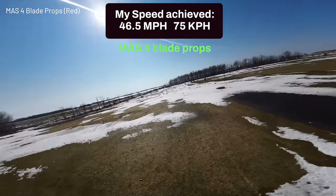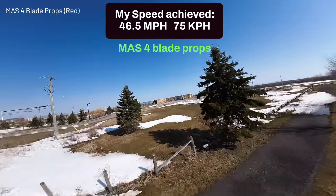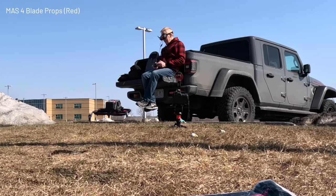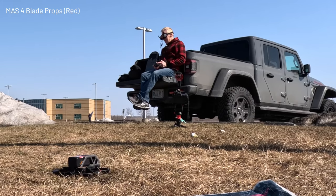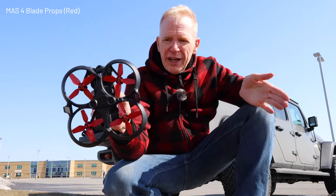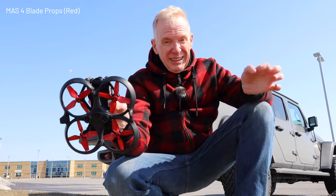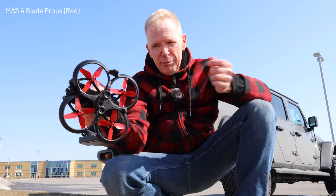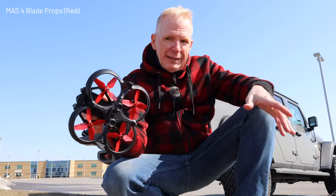Going full blast keeping it low to the ground — four blades versus five blades. Let's go put on the three-bladed props and see how they do. Coming back for a landing. That was the flight with the four-bladed Master Air Screw props. I honestly cannot tell a difference — I'd have to fly the stock props for longer — but I'm sure there is one.